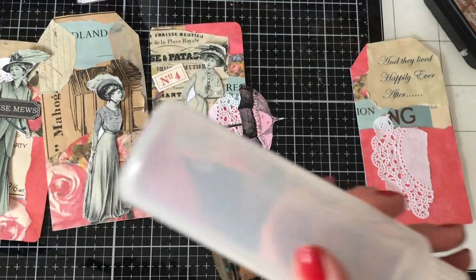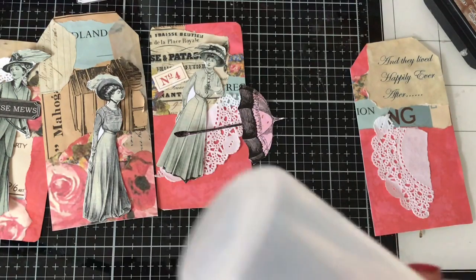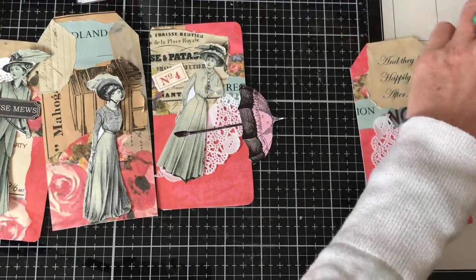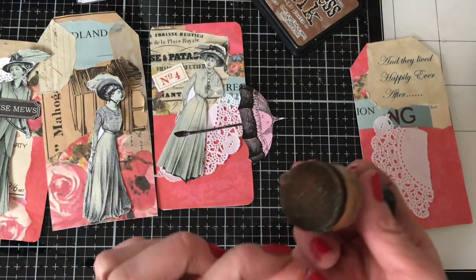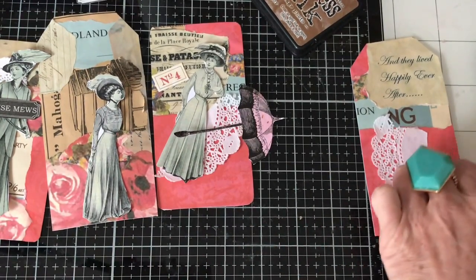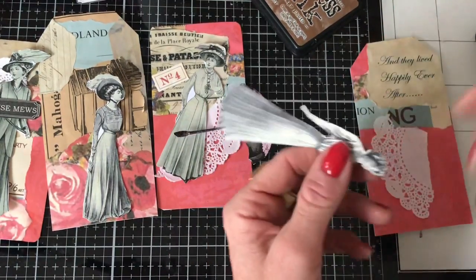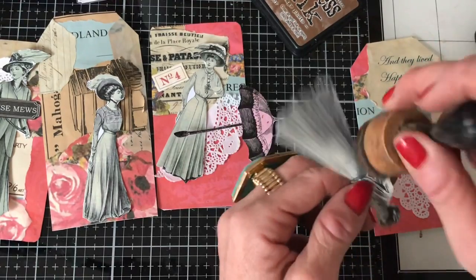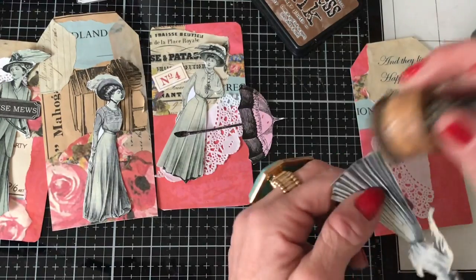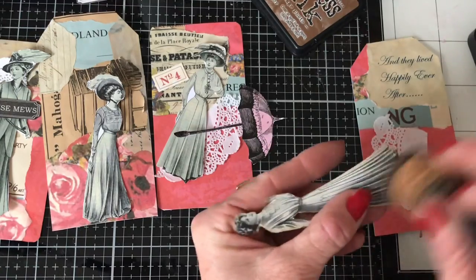I'm going to just ink up the lady, I think. I don't know whether I want to have anything else on here as well. Seems to have blue fluffs all over my blendy tool. It's not really early in the morning — I'm just not fully in the zone yet. I've only just kind of sat down so I need to get in the zone a bit more.